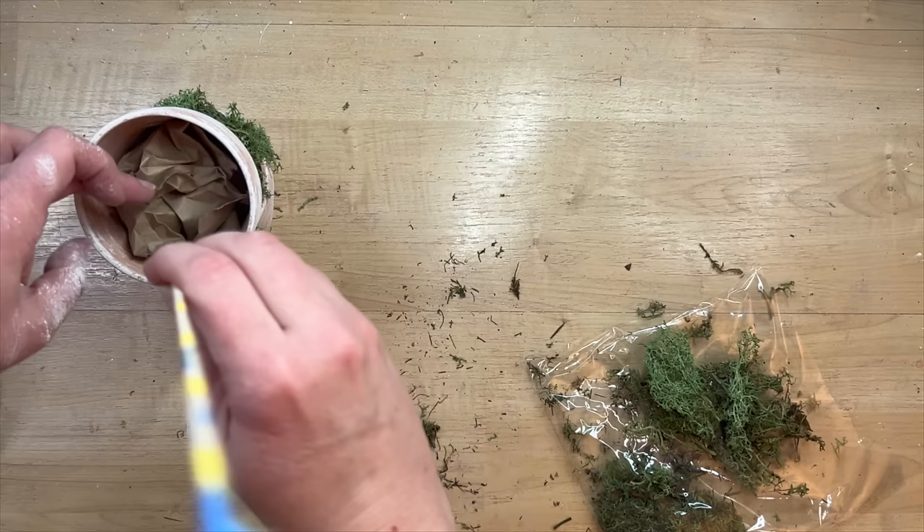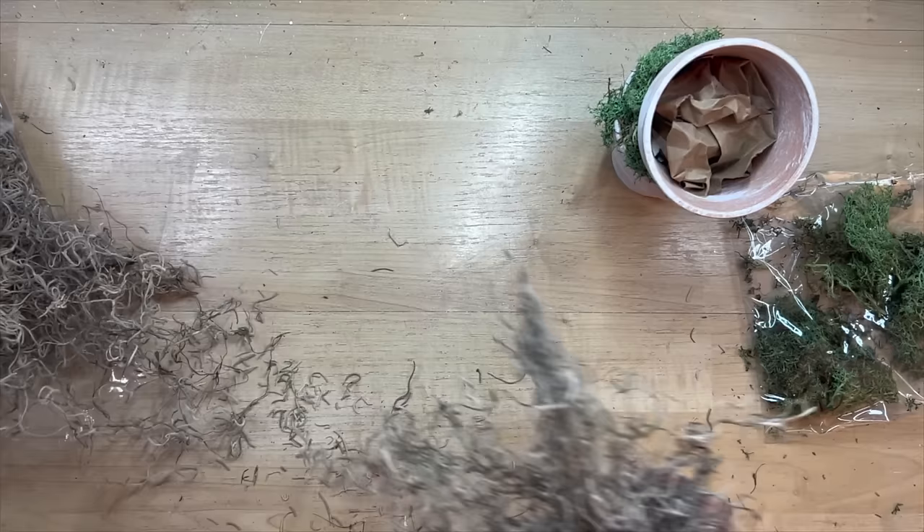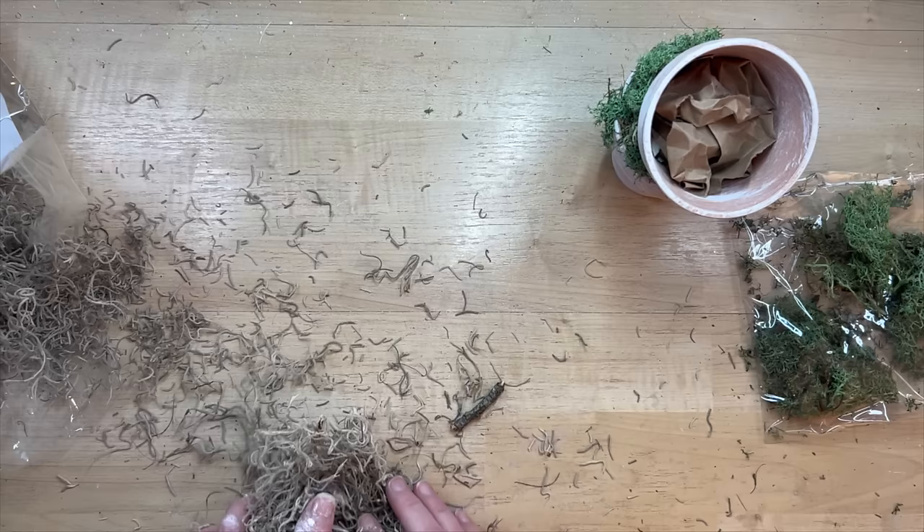Now I'm just using a little bit of hot glue and some craft paper to stick in this top pot here because I want to fill up that space. You could use some styrofoam, but there really isn't a need to for what I'm doing. So now I'm moving on to step two of this DIY and I'm going to make a cute little bird's nest to go on the top.